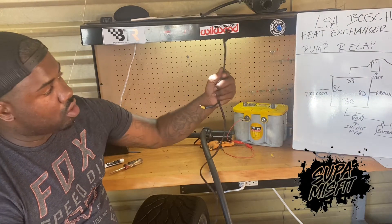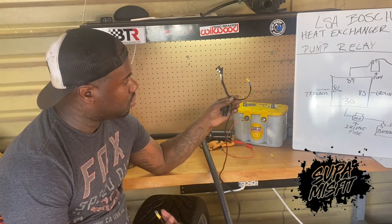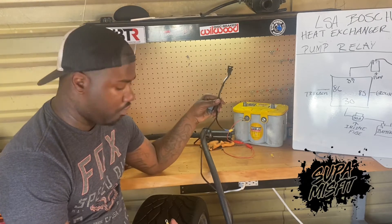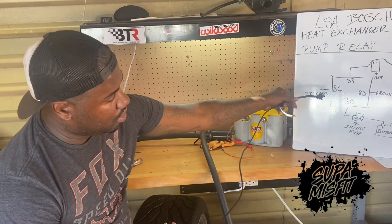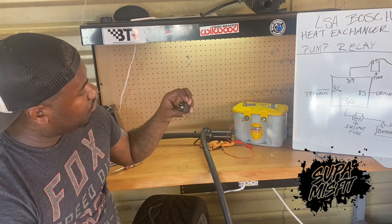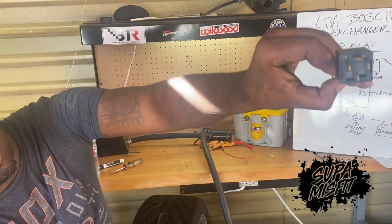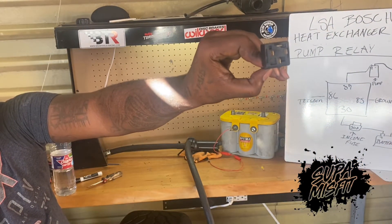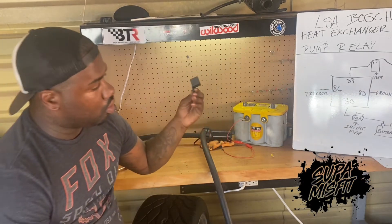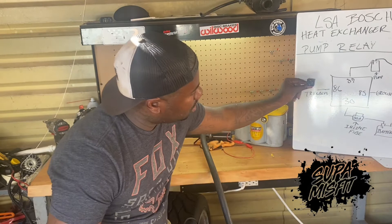So I took one of those, cut it, and ran a positive and a ground to it. As you can see, this is my ground and this is my positive coming all the way out. I want to show you guys how I rigged this relay. You look at your fuse on the bottom of it — it has numbers on it: 30, 85, 87, and 86 on the lower part of your relay. And that's exactly what we're looking at here in this diagram.